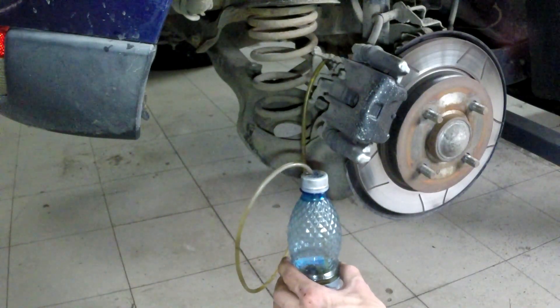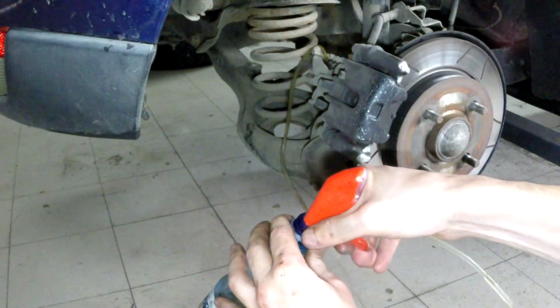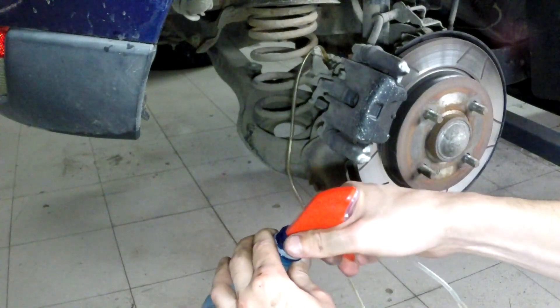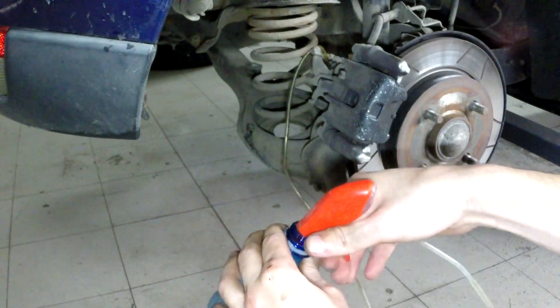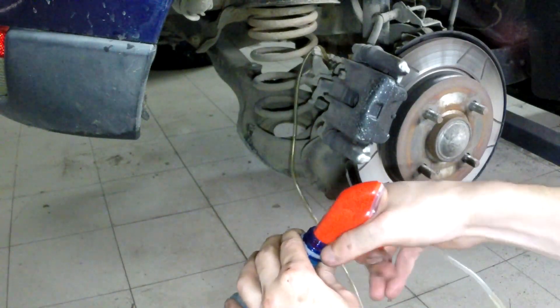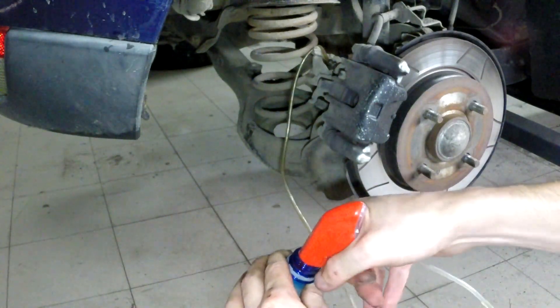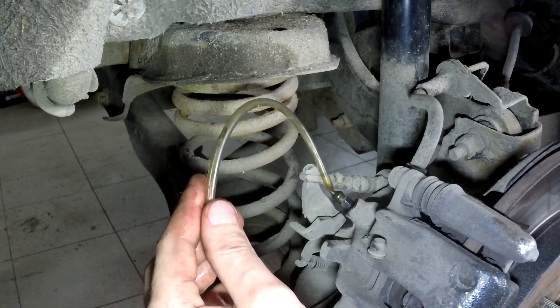Moving on to the next ghetto rig solution: I have connected this sprayer to the whole system and I'm going to use it as a vacuum pump. As you can see it kind of does the job but very, very slowly. You need to spray a lot and it doesn't make much vacuum. You can see the bubbles coming out — that's the air from the system. It barely makes the vacuum required.